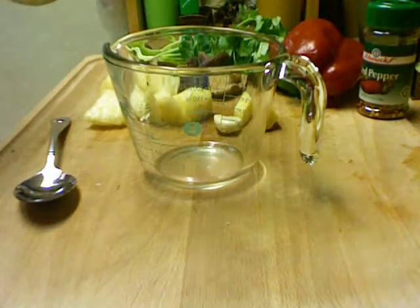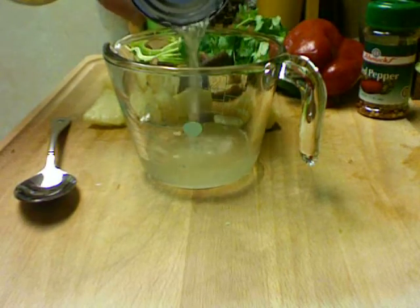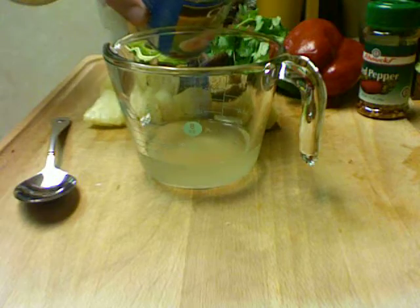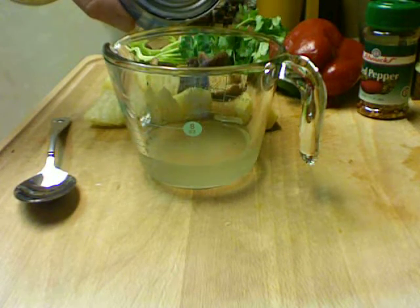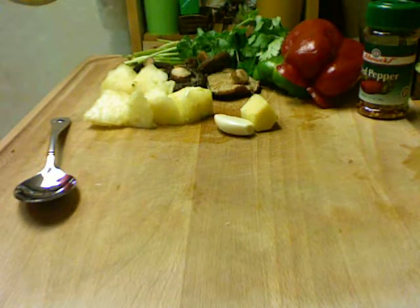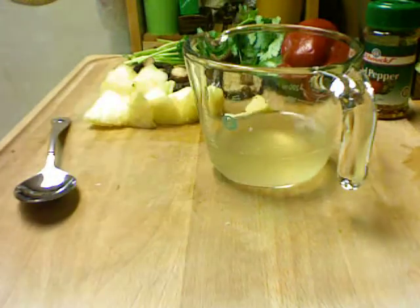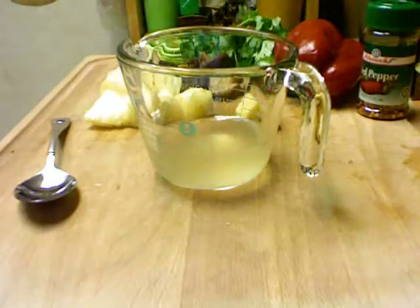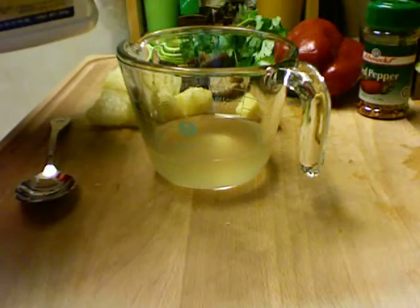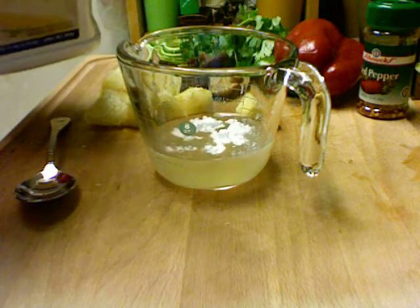We're going to make the sauce in here. I'm going to measure out about a third of a cup of chicken broth, and I'm going to add about two teaspoons of cornstarch.